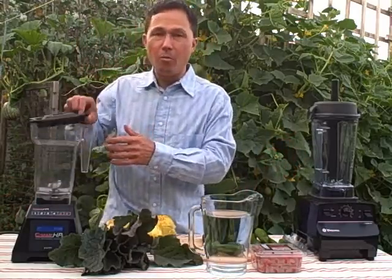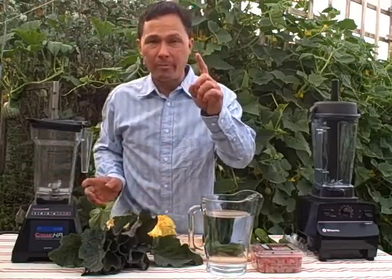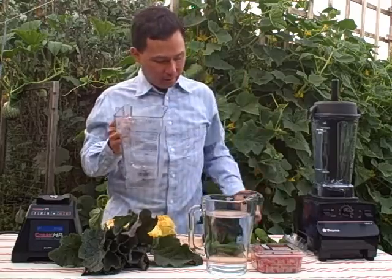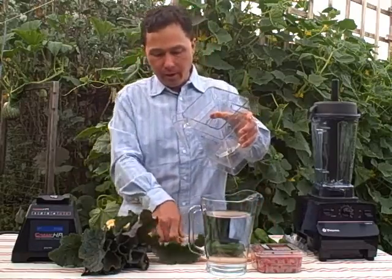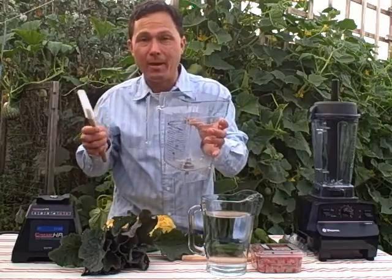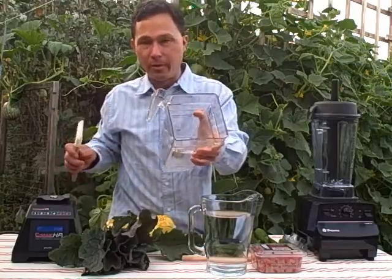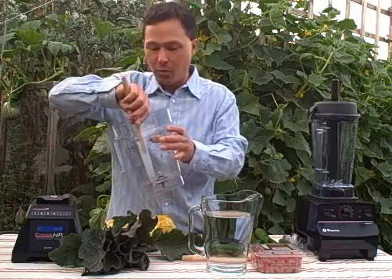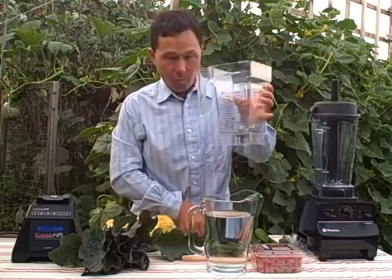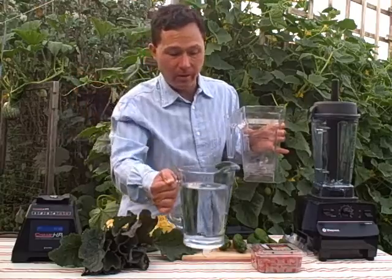On the Blendtec there is no pusher, so when cavitation occurs you have two options. One is to stop the blender, take a simple spatula, and spatula down the sides of the blender, putting everything back down to the bottom to get rid of the cavity manually. Always do this with the blender turned off and the carafe removed from the base — you definitely don't want to turn the blender on with the top off.